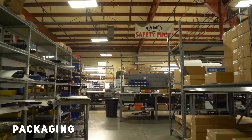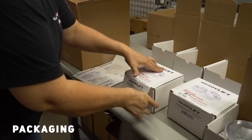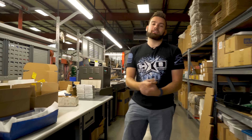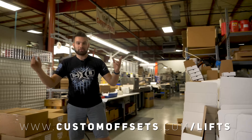Once everything's cooled down, it's moved to packaging where they get it all boxed up and ready to be sent out to you guys. If you have any questions on lift kits, check out our website, customoffsets.com/lifts. You can find ReadyLift and all the other brands right there. Peace.